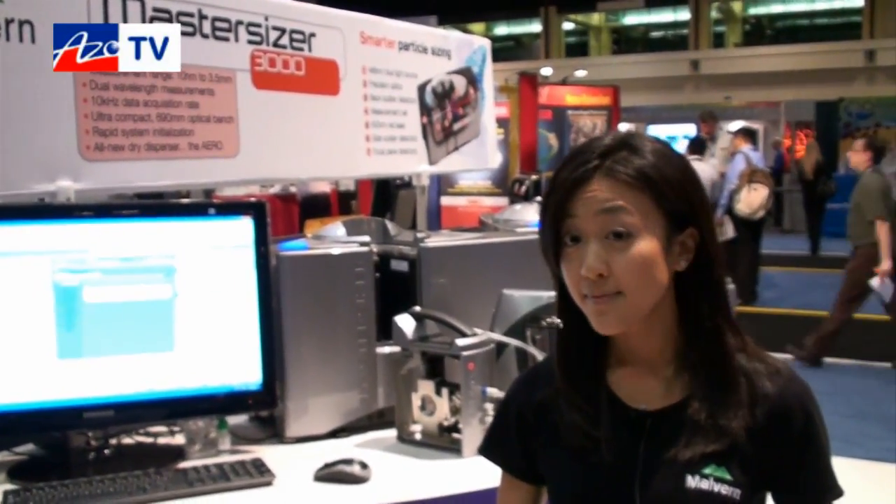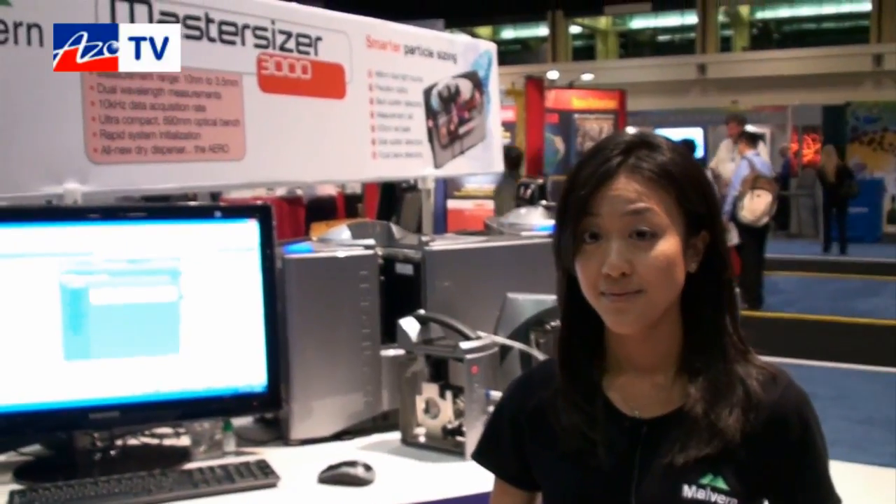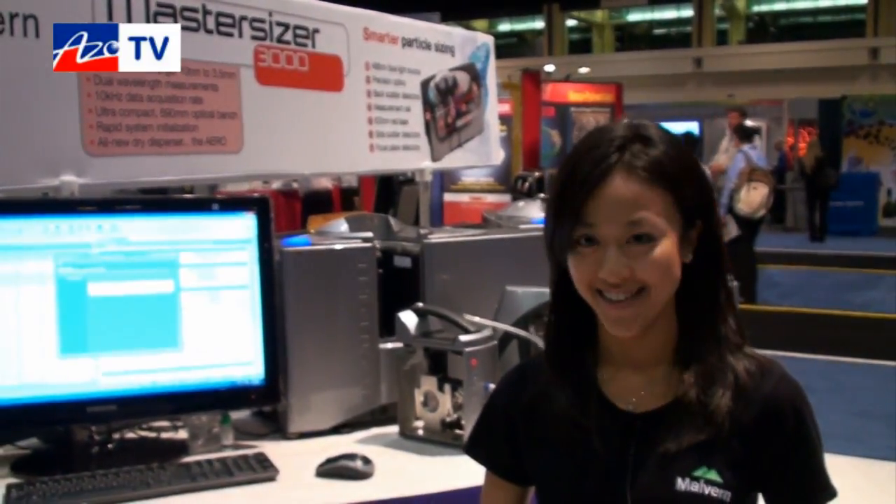If anyone wants more information about the MasterSizer 3000, they can find that on your website? Yes, of course, as well as our application notes. And your website is? www.malvern.com. Thanks Julie for taking a few minutes to tell us about the new MasterSizer 3000. Thank you very much, hope to talk to you soon.